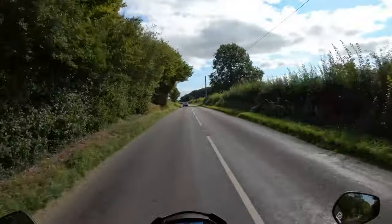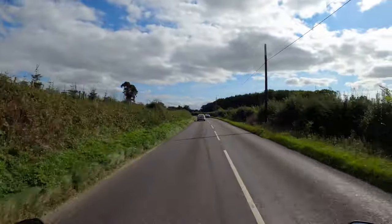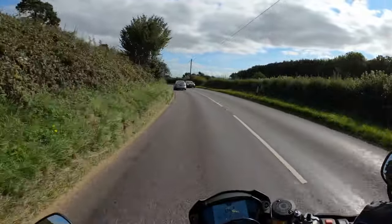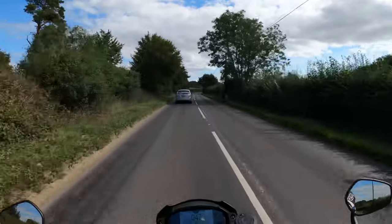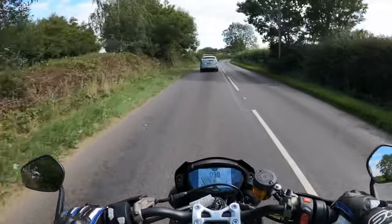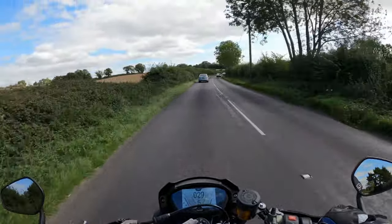The front wheel becomes very light in sport mode. Maybe the other modes might tone it down — rain mode and the other modes will. There is a track mode — maybe I should flick it into that and have a little go. I don't think you can do it while you're riding. I will try — no, you can't.